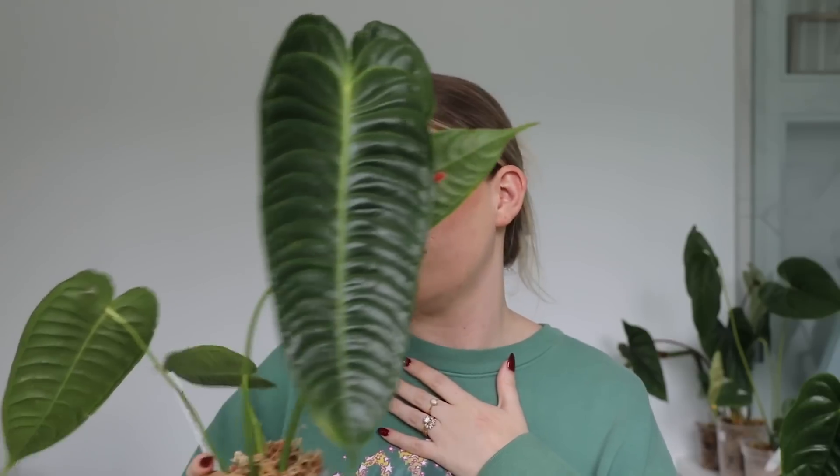This is my Anthurium veitchii. I gave up on trying to pronounce plants correctly. This thing is, wow, what a beauty queen. It looks great, it hasn't lost a leaf. It's just been chilling and it doesn't care about anything at all. This is my Anthurium disepiens — it's also looking pretty good. I don't think it's lost any of these from what I recall. I can't really remember why I bought this one, but maybe it looks really cool when it's mature. Anyways, it's doing fine.